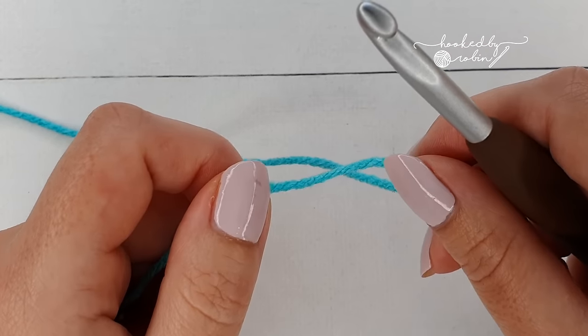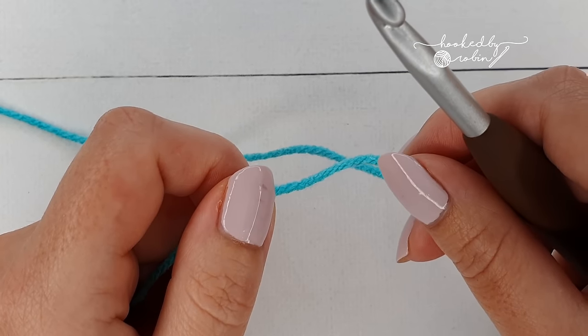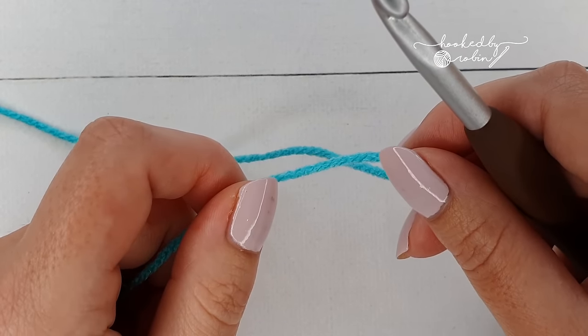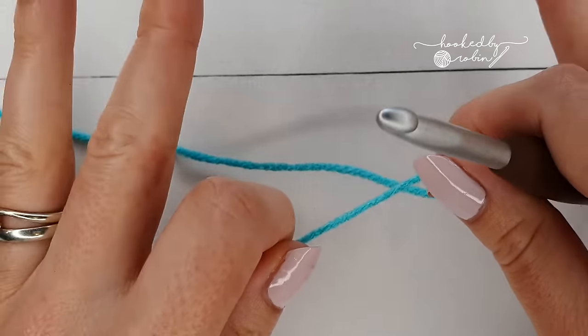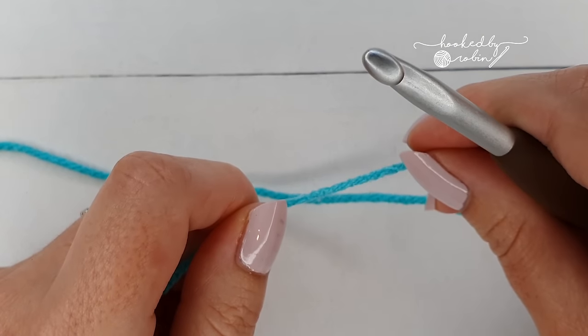A quick tip before we start the Trinity Stitch: it is definitely one where you want to be crocheting a little bit more loosely than you usually would. If you are a tight crocheter I'd advise going up a hook size, maybe half a millimeter or a full millimeter larger than you'd normally use. Just bear that in mind — you want to be loose, otherwise you are creating problems for yourself when you want to work back into the stitch.